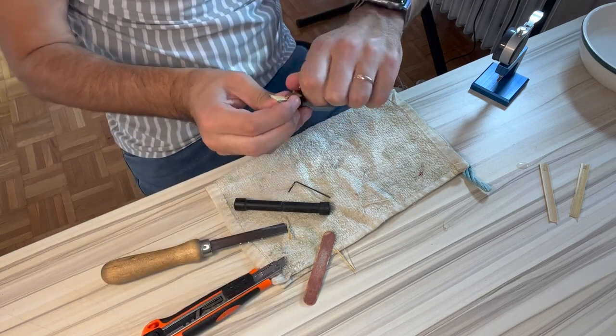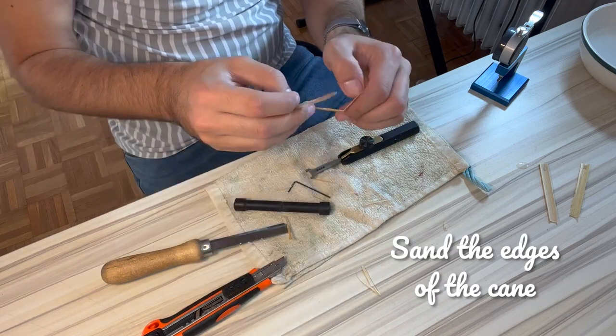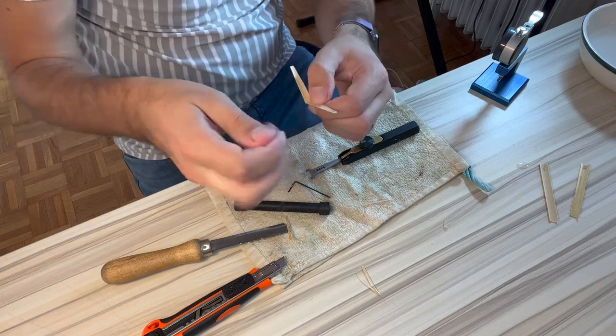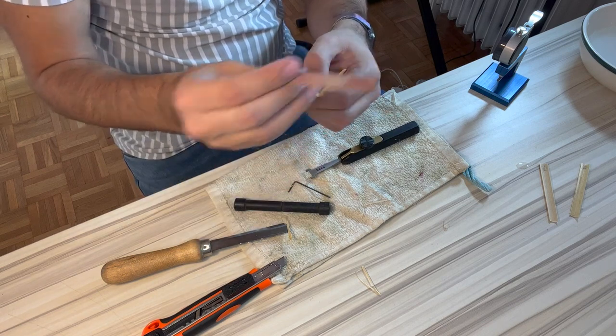And that's pretty much shaped. The last thing I like to do as a little bonus is sand down the sides of the cane a tiny bit, just to make it really smooth and not have any little flyaway pieces of cane.